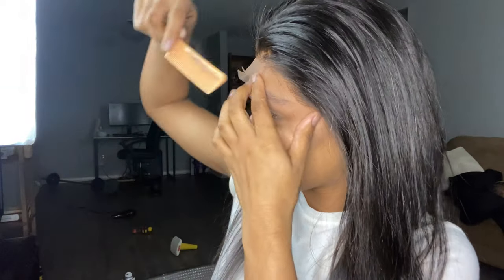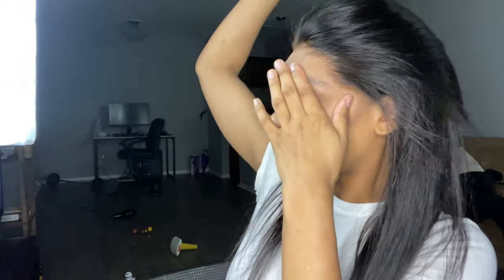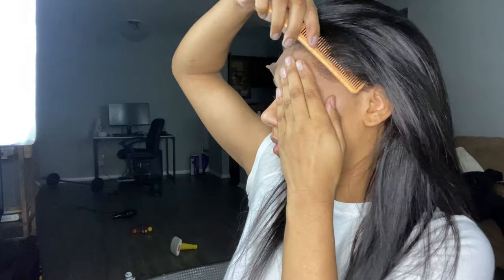When you are laying down the lace, you want to make sure you're using the teeth of the comb instead of the back side of the comb, just to keep from making a mess.